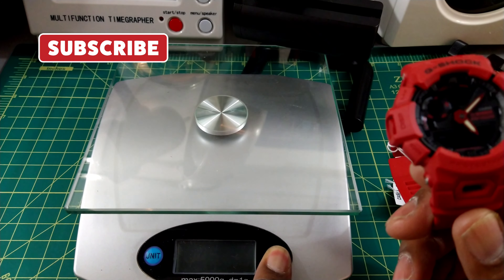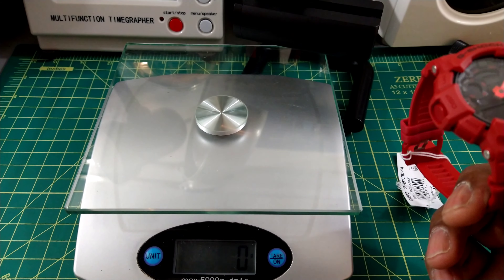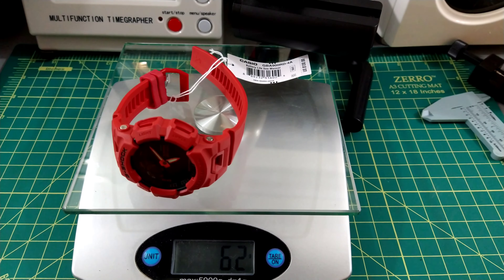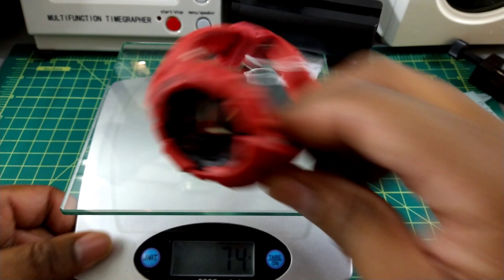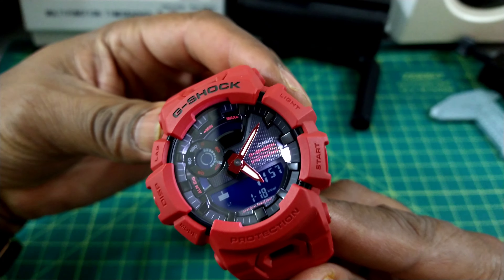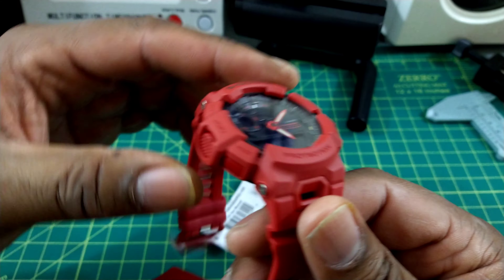Let's check the weight out on this because that's always important on these G-Shocks. 62 grams. So that's not going to be in your way and it's going to be a great watch if you want to use it for your fitness and your step tracker.